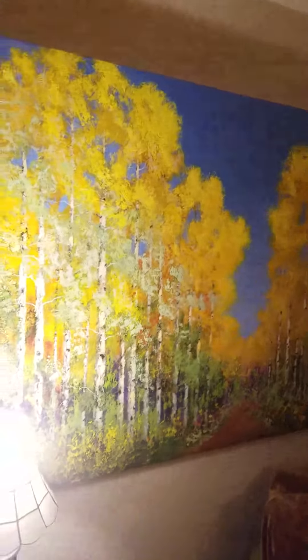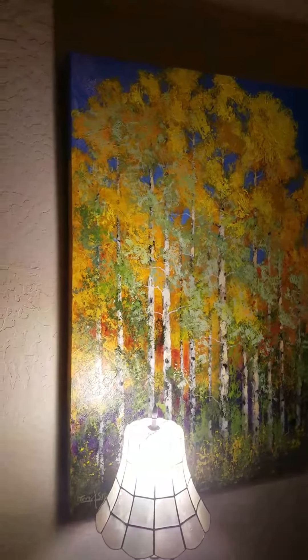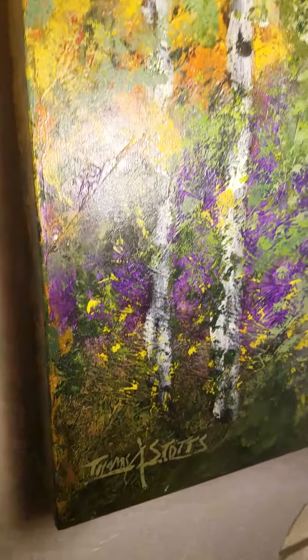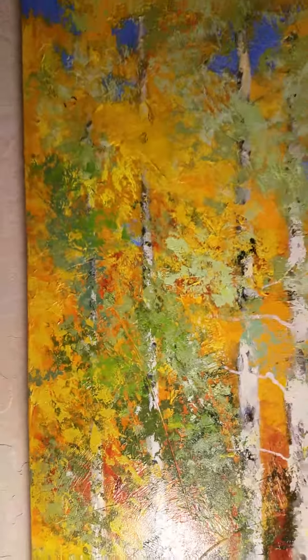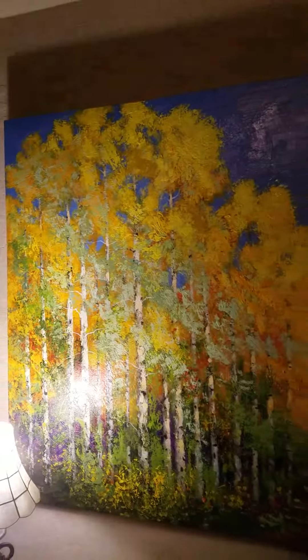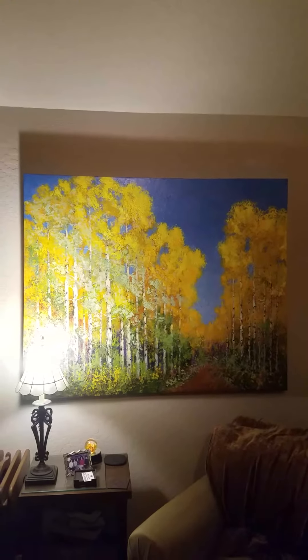This is the finished piece. It's on my website, Stottsfineart.com, and you can pull that up and take a look at it. Let's see the all-important signature. A lot of fun color in this one. Thank you for joining me. I appreciate you being here, and I will see you down the road. Bye-bye.